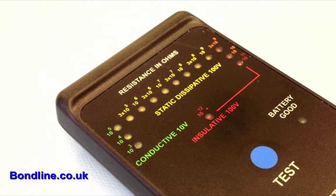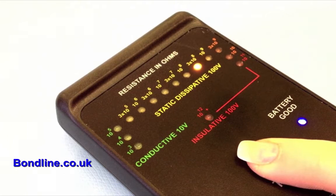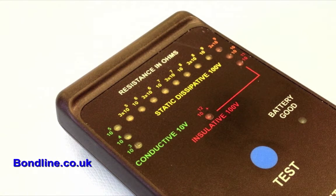Green LEDs will indicate a conductive reading and is taken at a test voltage of 10 volts. The yellow-orange LEDs indicate dissipative. These measurements are taken automatically at a test voltage of 100 volts.